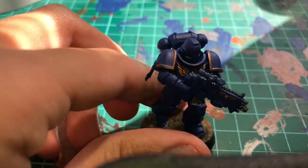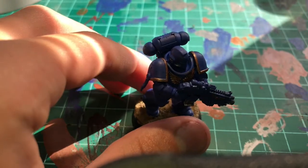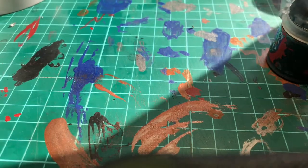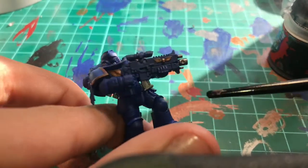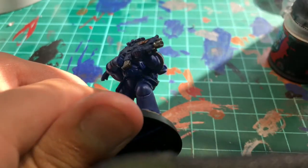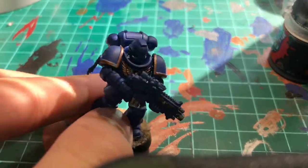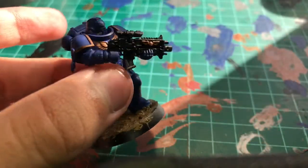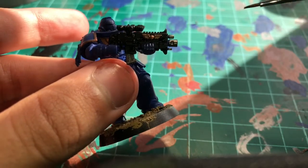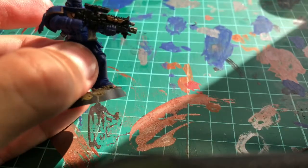With the silver Leadbelcher done, you want to grab some Abaddon Black and do the gun casing. The gun casing is the blue area around the gun we just painted. If you're having trouble getting around the gold, grab a smaller brush and start going around it — that should help.